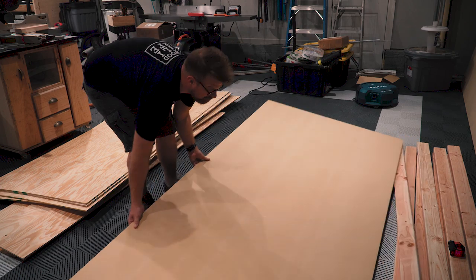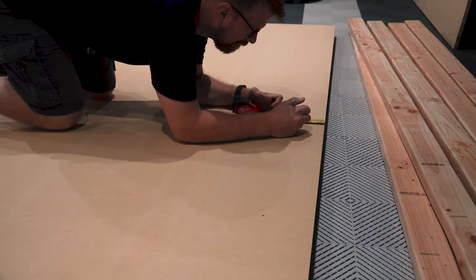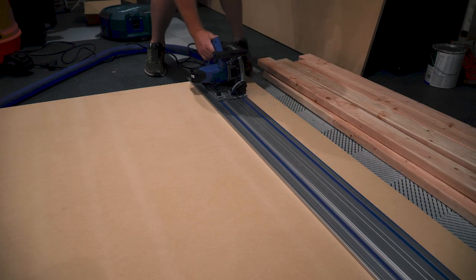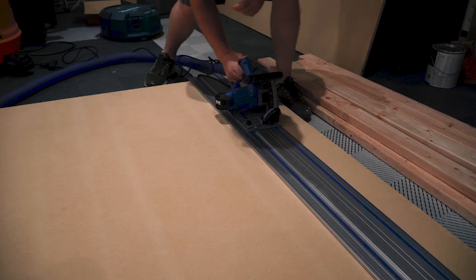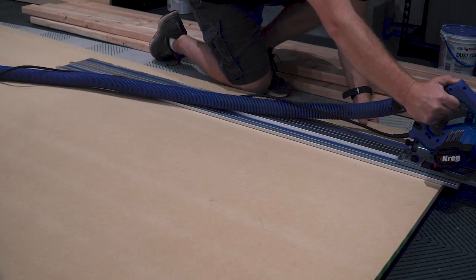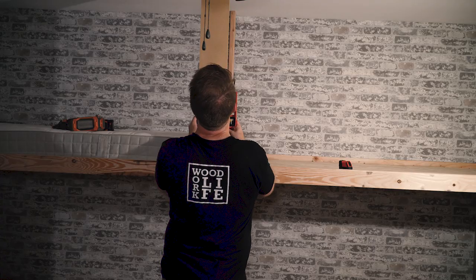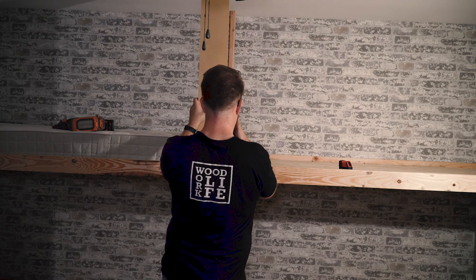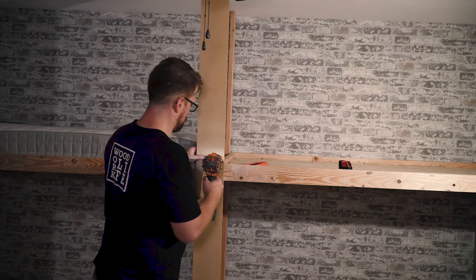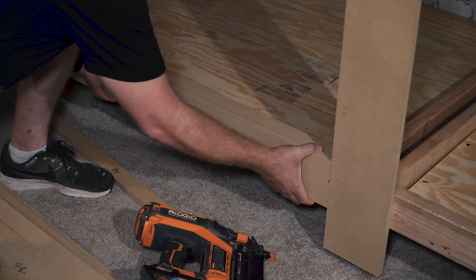The next step is covering up all that 2x4 framing with some clean, smooth three-quarter-inch MDF. I used a track saw to rip this into eight-inch strips and measured and cut them all to length. It's important to measure the actual dimensions in the room before cutting because walls in a house are rarely square and may be slightly bowed. I started from the center and worked my way out installing the trim boards, using a cut-off piece of MDF to give myself proper spacing for the rail fascia so I can come back and add the top piece without any fuss.